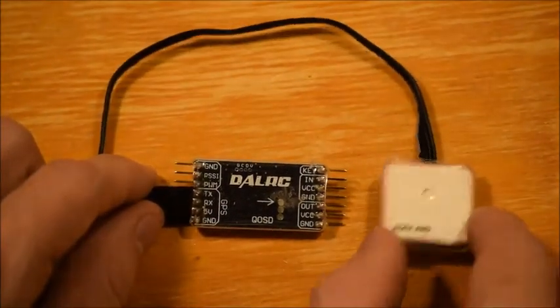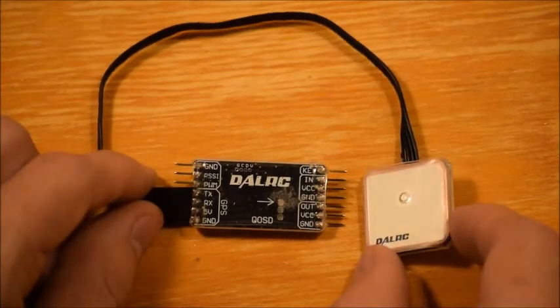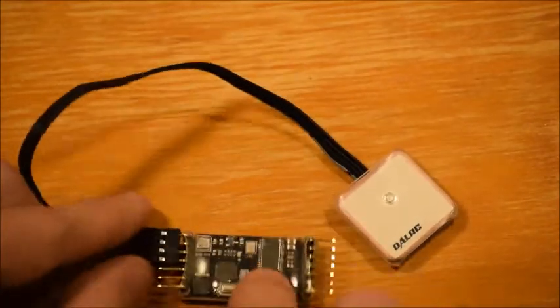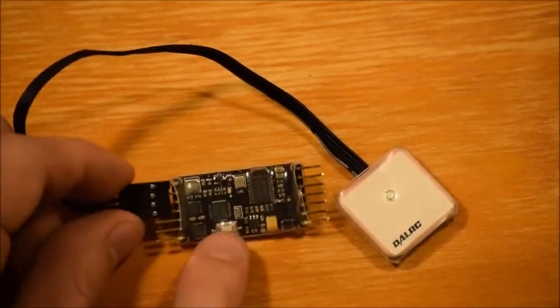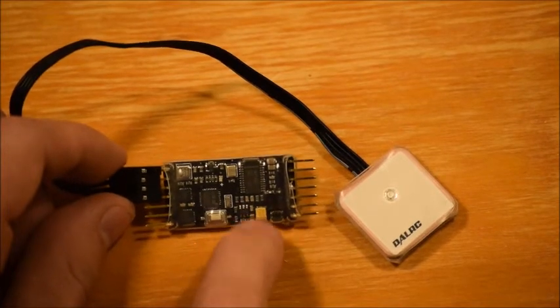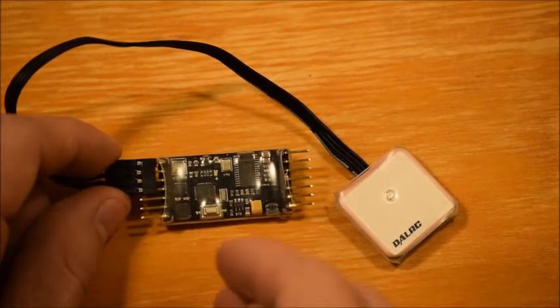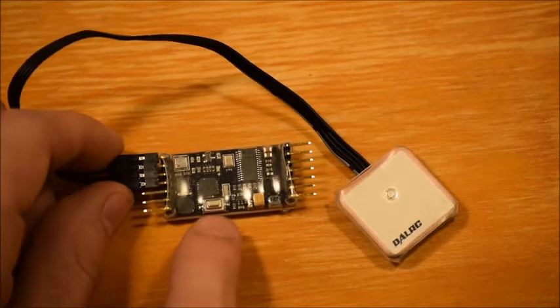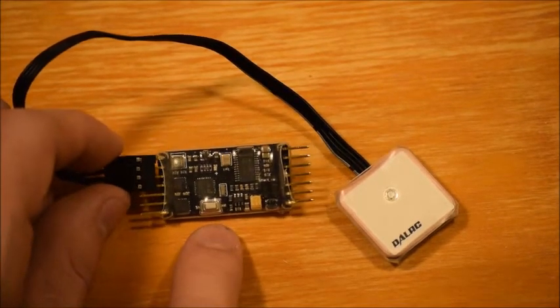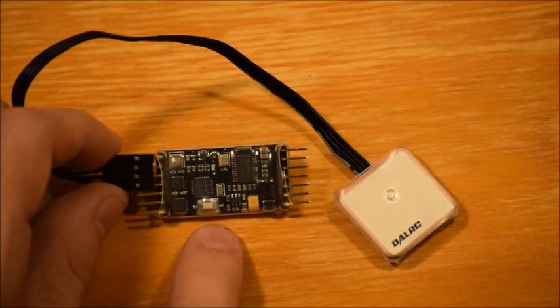The little GPS module takes about a minute or so to acquire enough satellites where it's going to feed you your information. On the back side, you have a single button which you use to scroll through all the menus. Quick press to go through the menu and long press to enter or change the menu. I'll show some on-screen footage here in just a minute.